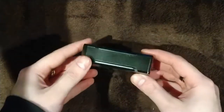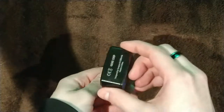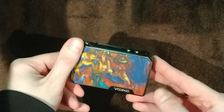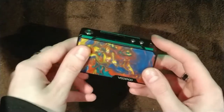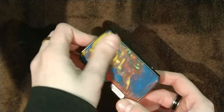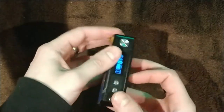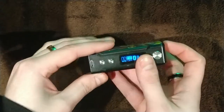This is your Drag Mini — nice shape to it, a little bit more rounded and less aggressive than the original Drag. You've got these nice resin panels, each one's a little bit different, and a nice clear screen on there as well.